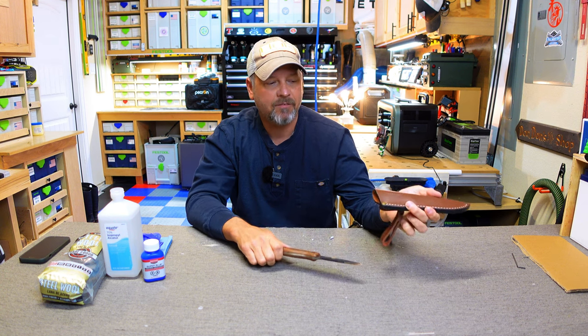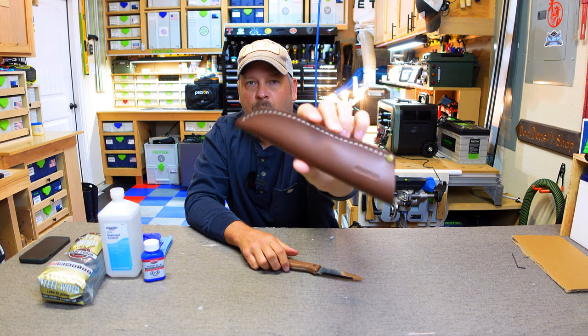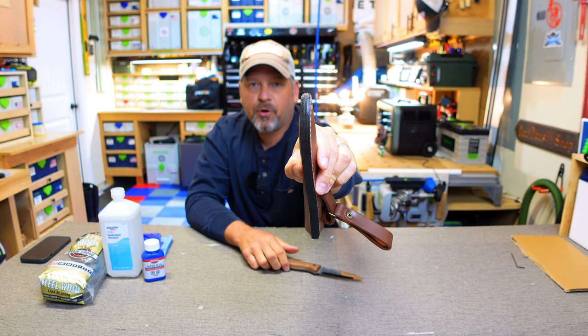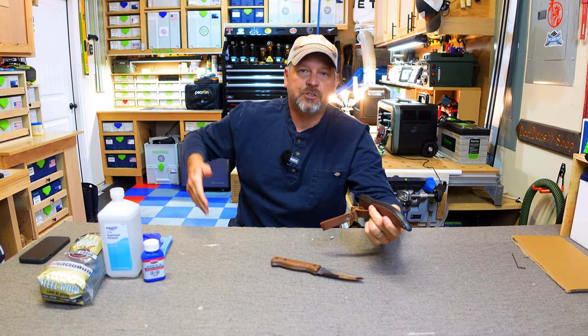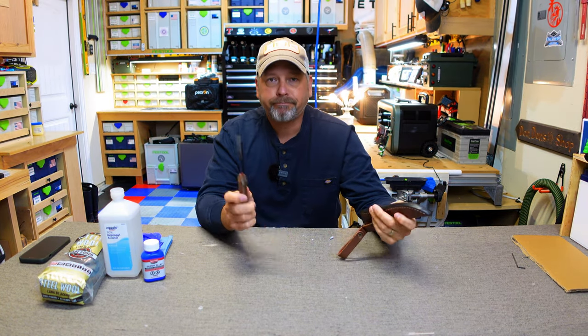Speaking of the sheath — this isn't about the knife — but this sheath is worth more than $24. Super thick, high quality leather, a dangler loop which I like because it doesn't get stuck on trees when you're walking. But anyway, enough of that.